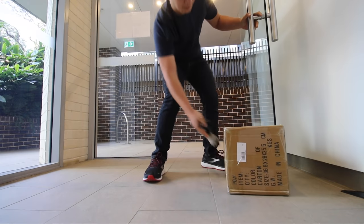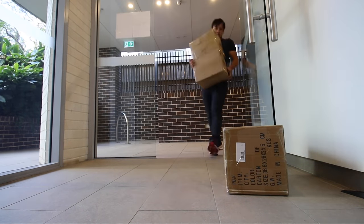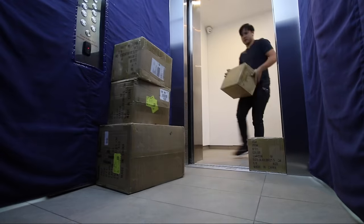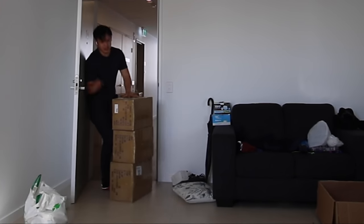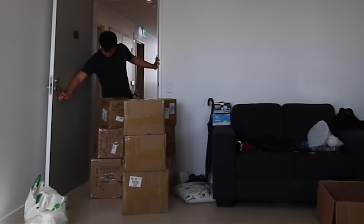They're here! No cap, this is literally the biggest unboxing I have ever done.